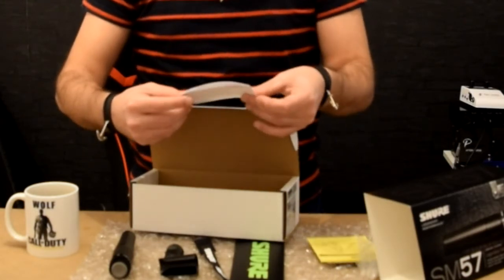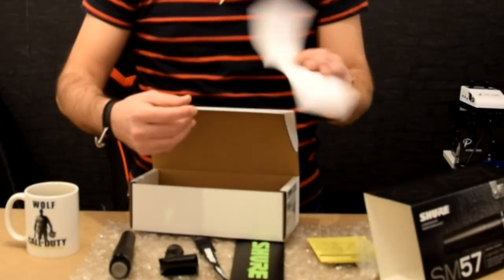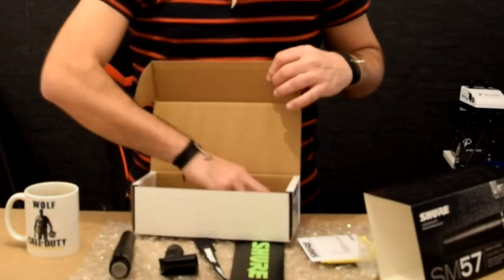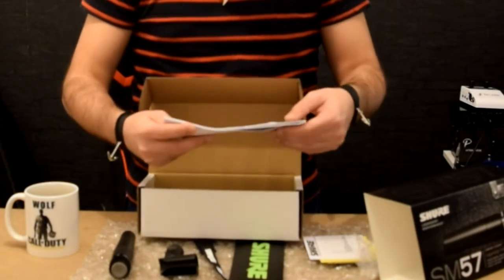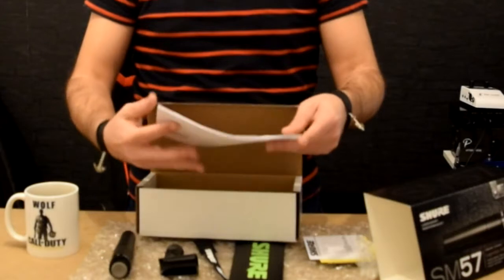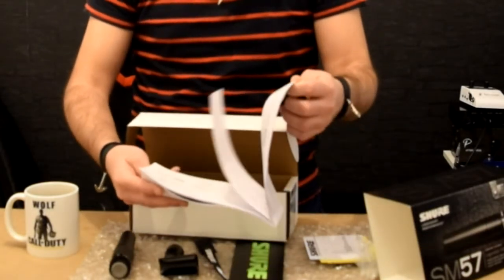Before reading the product, please read and save the enclosed warning and safety instructions. And this is something in Chinese. And then we have the wired microphone user guide — so this is the manual.